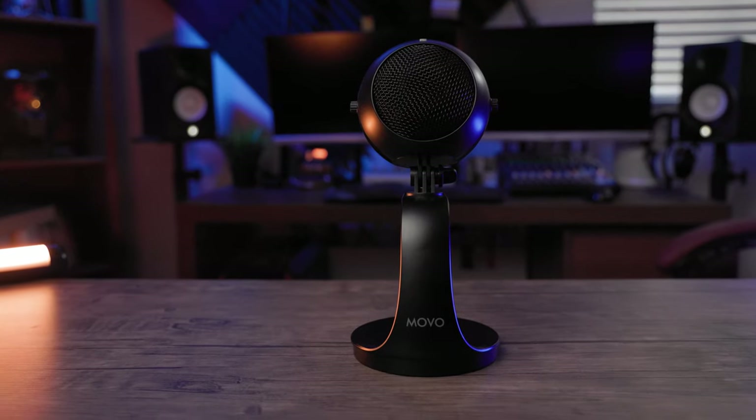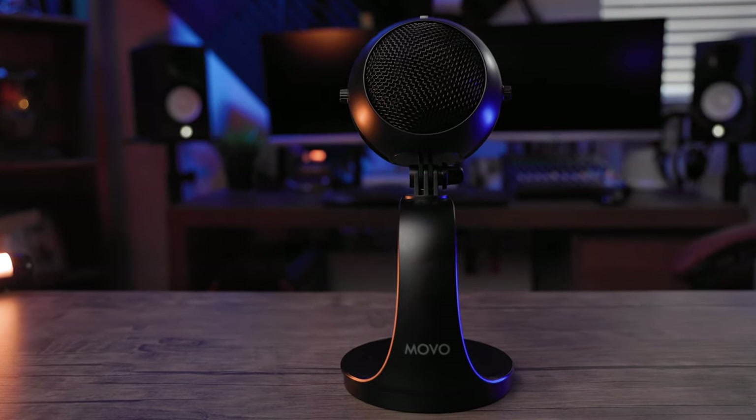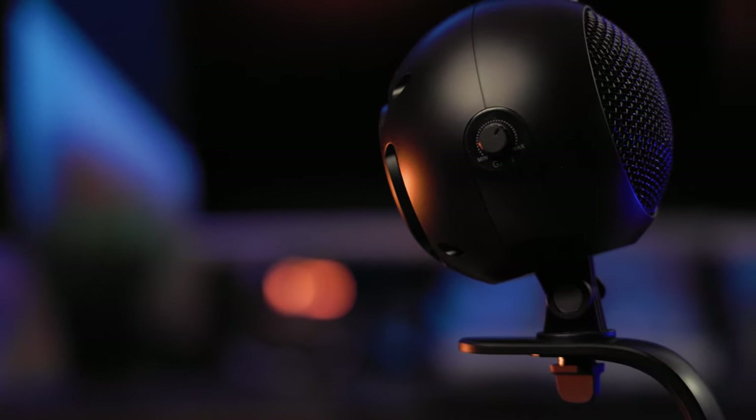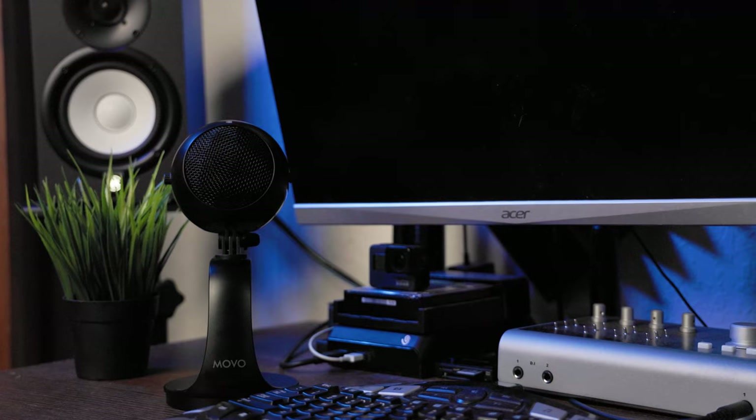So today we're taking a look at the Movo web mic — a web mic for the web that replaces the microphone in your webcam or your laptop, and there's a separate microphone for that. It also has an interesting design, too. Up next.